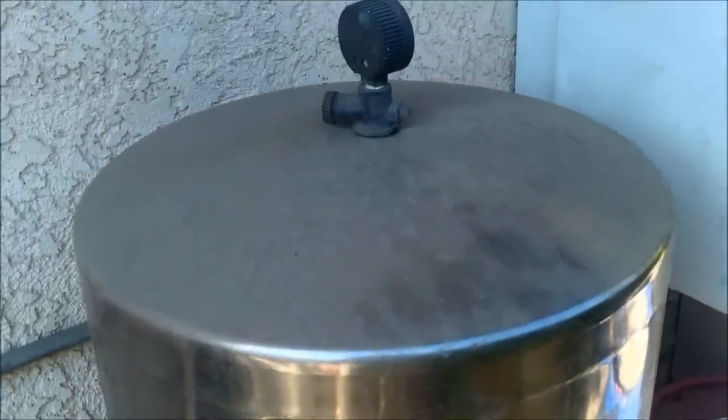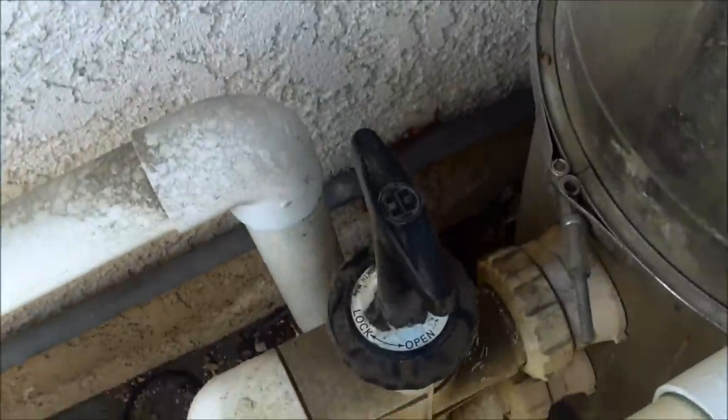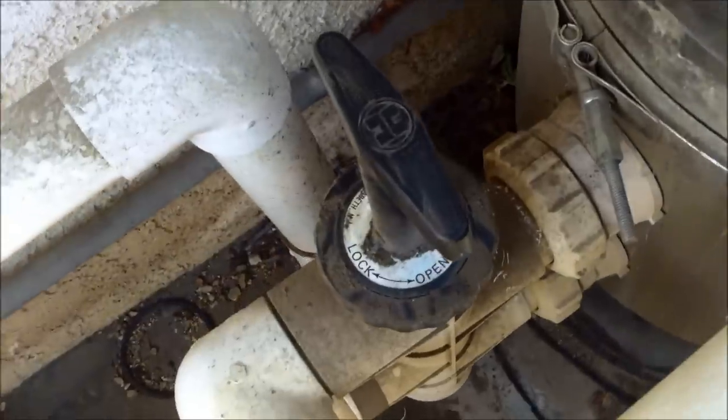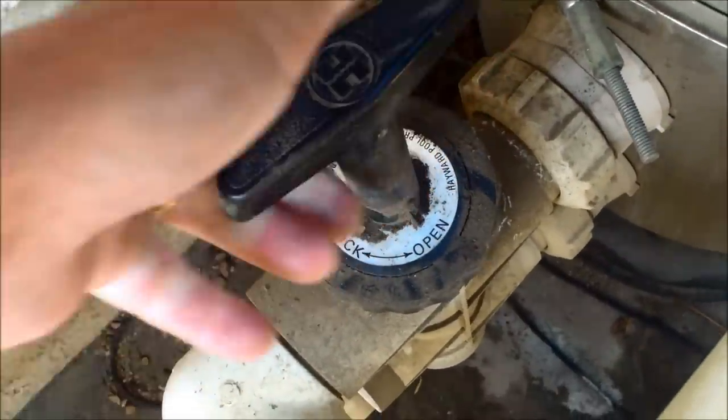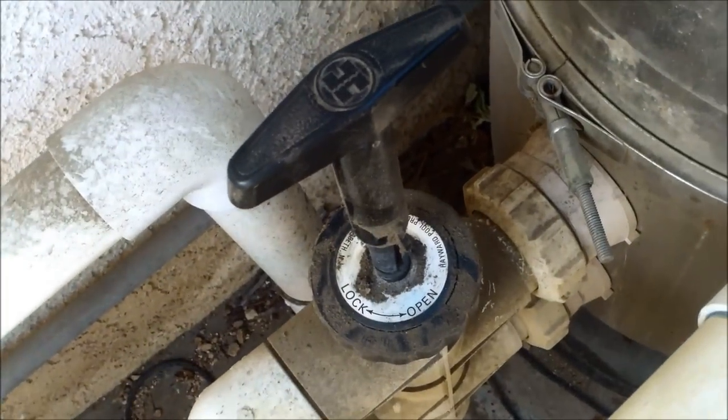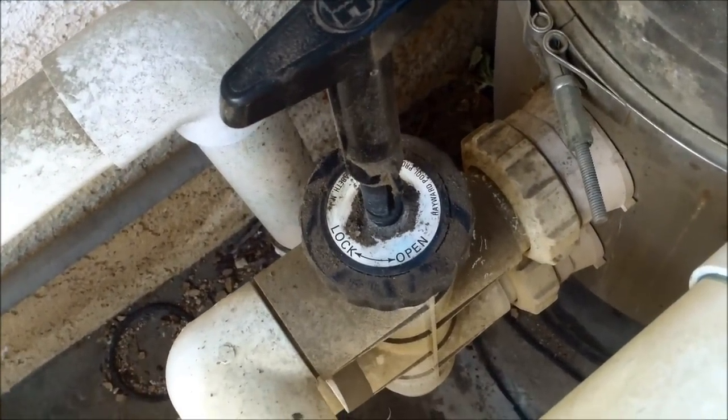This is a 60 square foot filter and it's got the push-pull backwash valve. Right now the backwash is locked, so in order to unlock it, we turn it to open and then pull up on the piston. Now we'll go ahead and turn on the pool and backwash it.